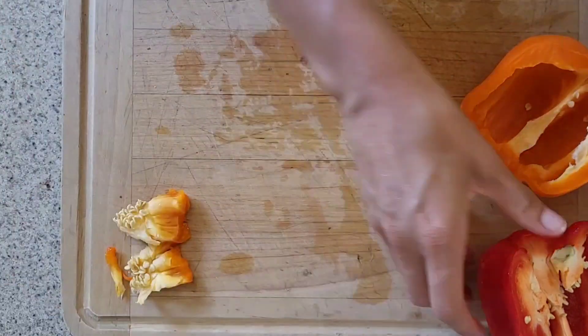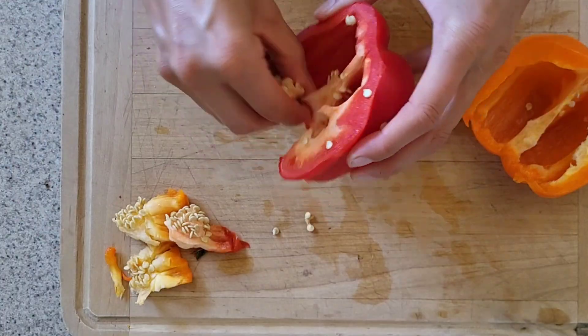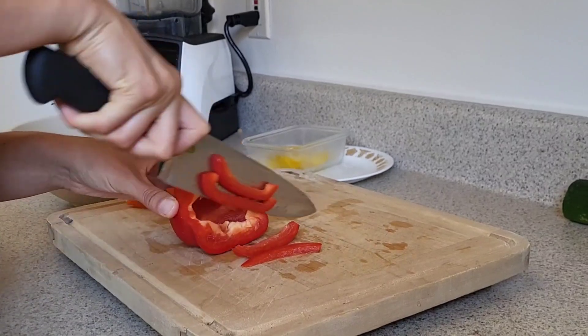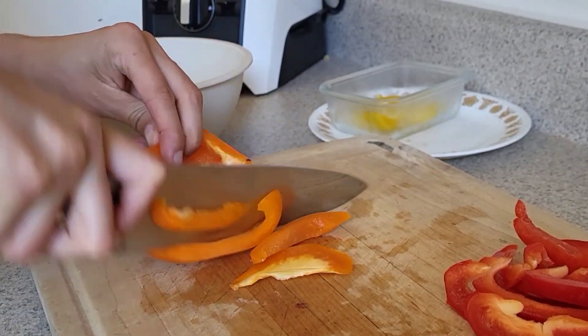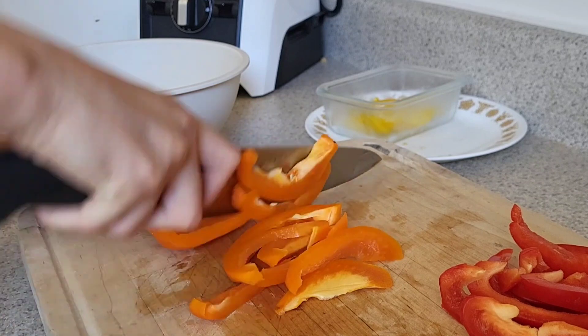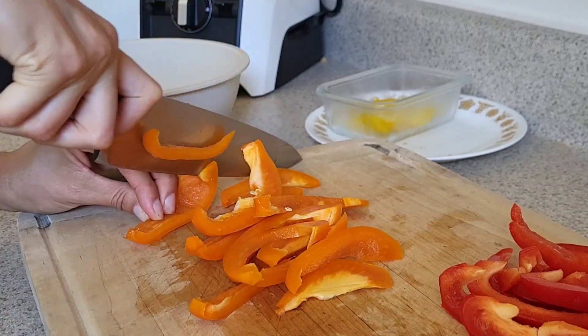I like to aim to add as much color as I can to my meals. This recipe calls for one bell pepper, so I'm going to do half red and half orange. I also have some leftover yellow bell pepper, so I'll be adding that too. The more color you can add to your meals, the better, as that means a wider variety of vitamins and minerals that you are putting into your body.